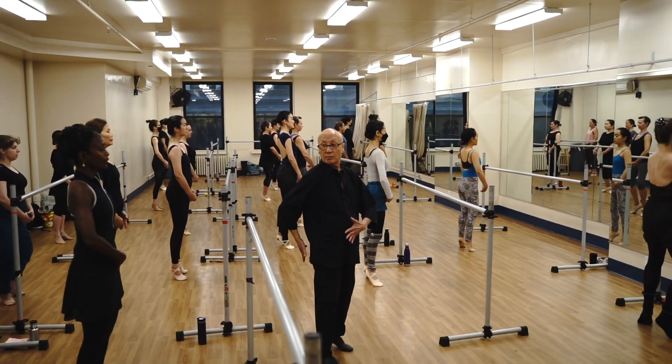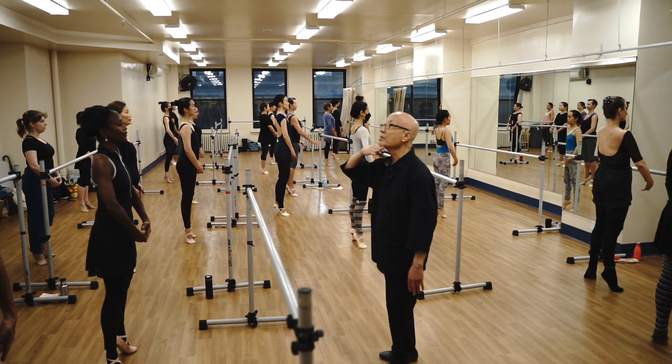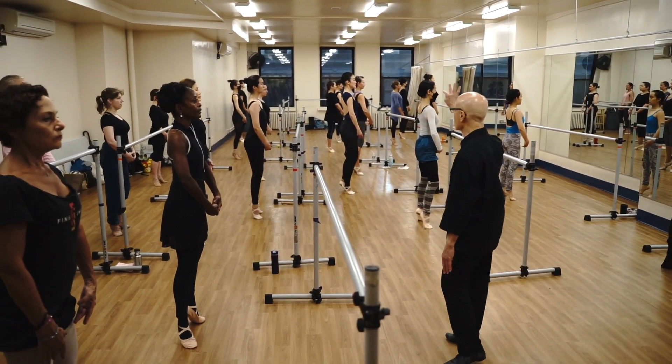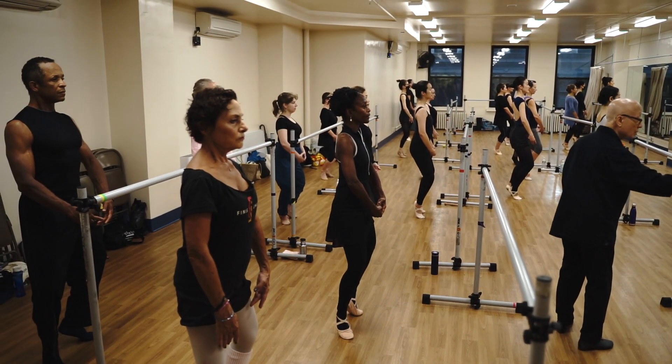I need some more heads. More heads. Up, up, up. Keep it up. Keep it up. Now pull. Now pull. On the tips of your toes. Right. And slowly.